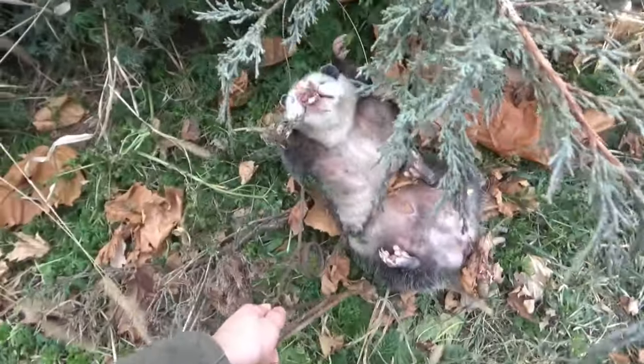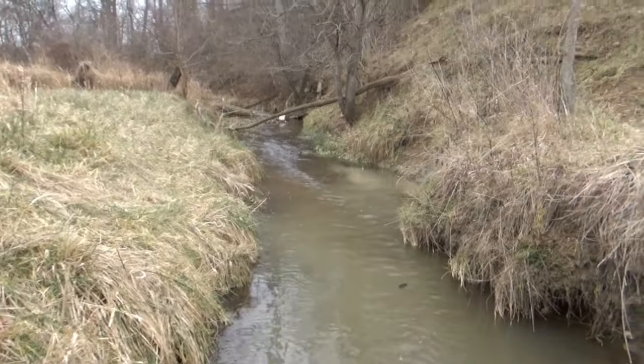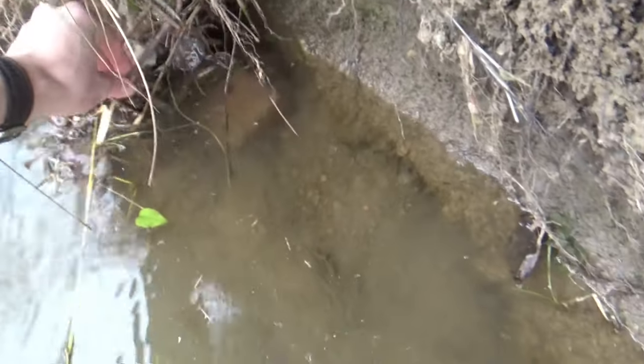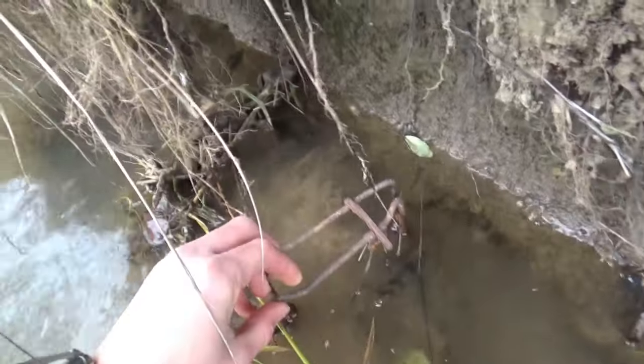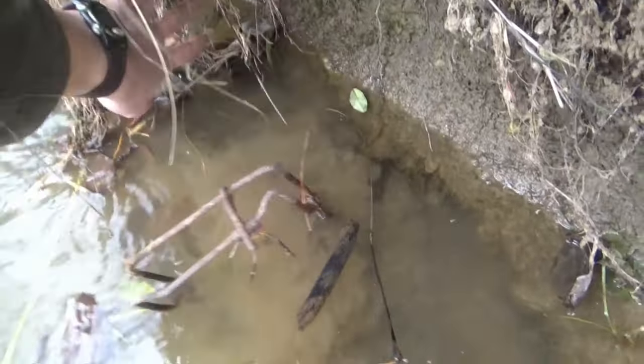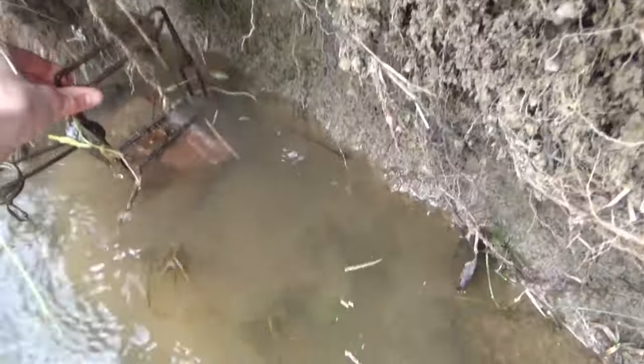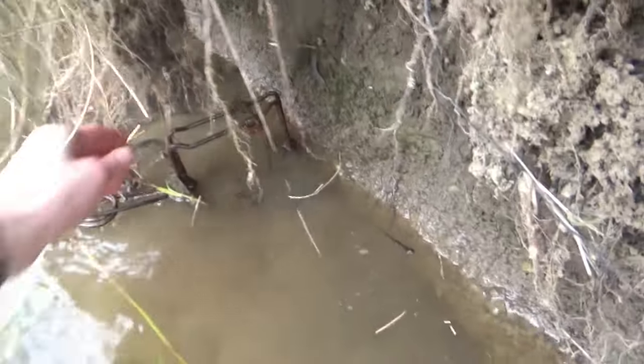We're going to go check some more traps. I'm checking out my bottom edge sets I put in for mink and muskrat. It rained a little bit within the last two days and all of my traps are just full of leaves. Those ones came out really easy, but they ruined my trap. I've got to clear all these out and then reset them back in there.